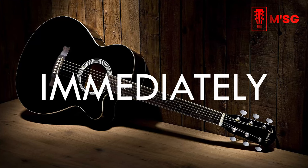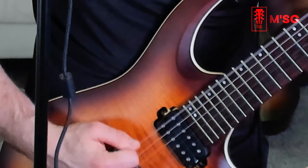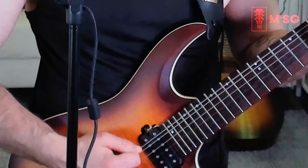Second tip: immediately learn to play with alternate picking — down pick, up pick, down pick, up pick, like this. Also, don't keep your plectrum pointing straight forward because then you get stuck and it's really hard to do alternate picking. Move it a little bit to the side.